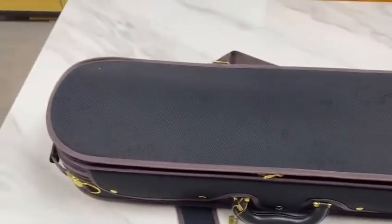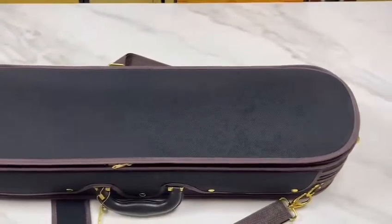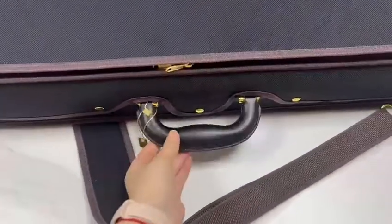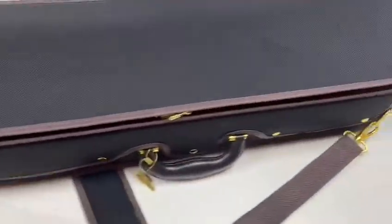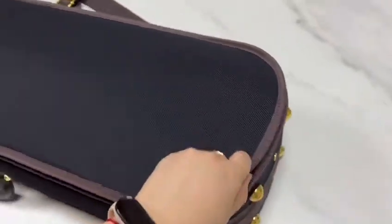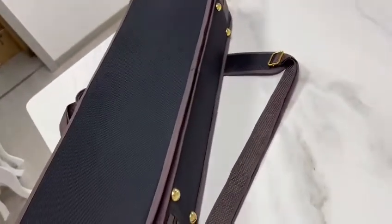First, let's see the case — the outside of the case. It is a rectangle case, and here is a leather handle, and this side also has a handle. There are four feet on this side, and this side.